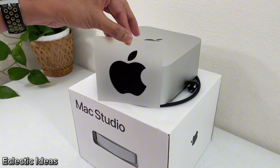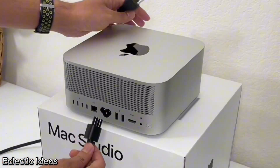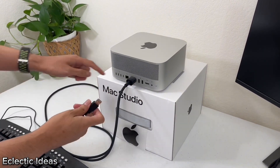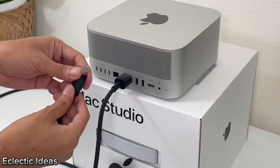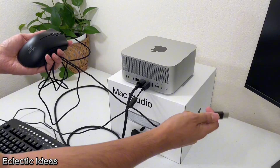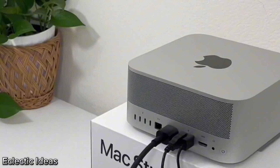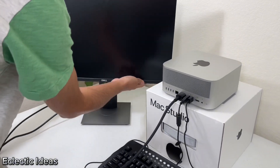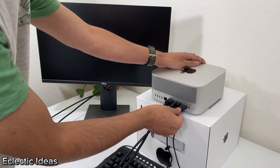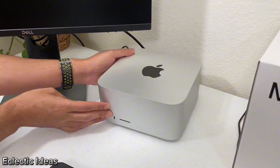Let's grab that beautiful braided cable and plug in our power outlet. We got our old keyboard and we're just going to use one of the USB-A ports. Without an Apple keyboard or mouse, we'll just need to use a wired one. We'll use the other USB-A to connect the wired mouse. And just for this initial setup, we've got a 24-inch 1080p Dell monitor, and we'll plug in the HDMI cable right here.